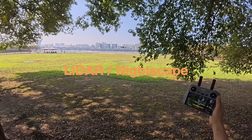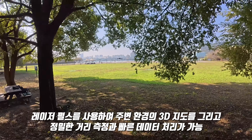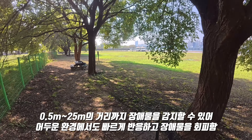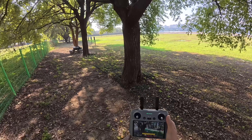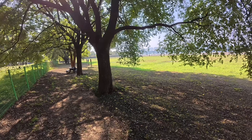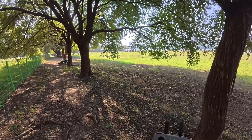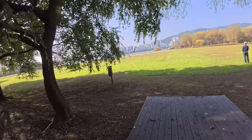Air 3S에 탑재된 라이다 기술은 레이저 펄스를 사용해서 주변 환경의 3D 지도를 그리면서 정밀한 거리 측정과 빠른 데이터 처리를 가능하게 합니다. 특히 0.5m에서 25m까지의 장애물을 감지할 수 있어 어두운 환경에서도 빠르게 반응하고 장애물을 회피할 수 있습니다. 복잡한 나무 사이와 덤불 속에서 비행해도 드론이 자동으로 방향을 바꿔 충돌하지 않는 것을 확인하고 안심이 됐습니다.